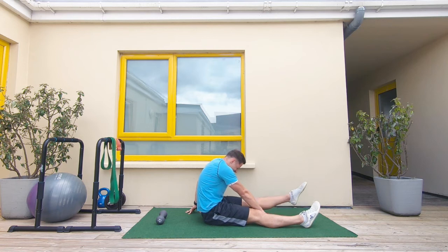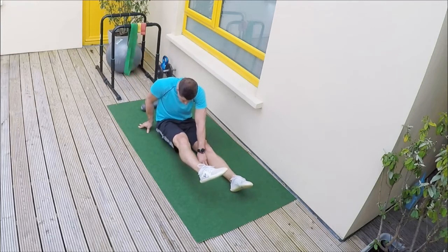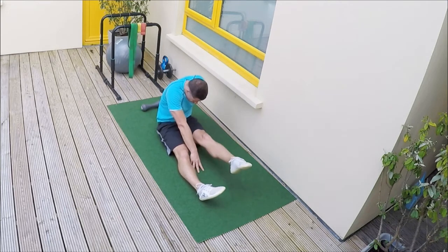We hold it for five seconds and we slowly drop and switch. If you get cramping during this movement we reset and you go again. Continuous movement, strong mind.